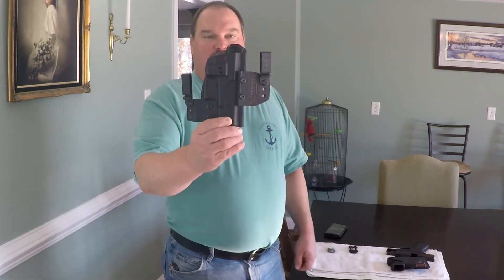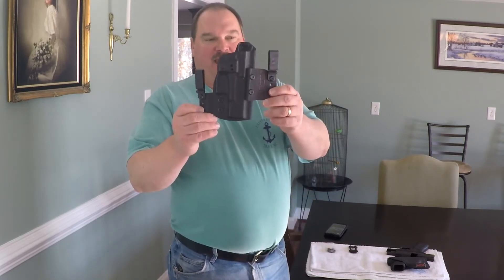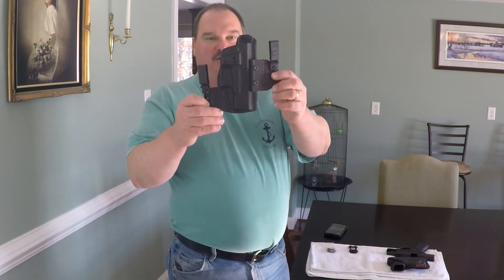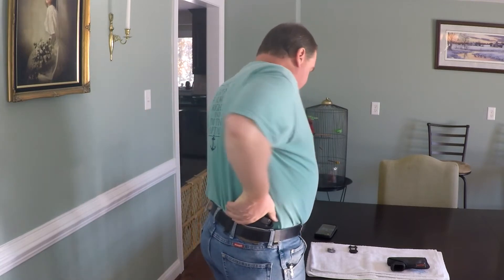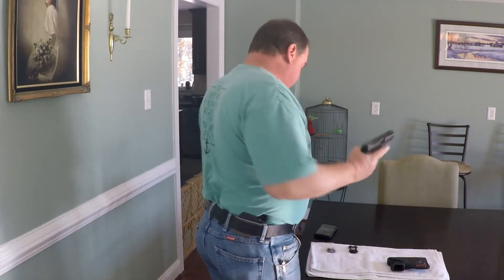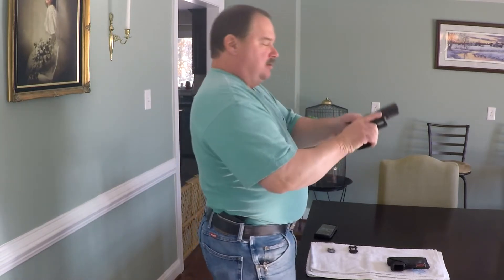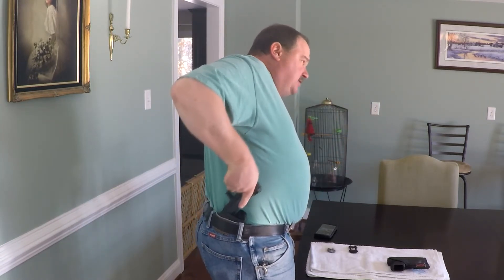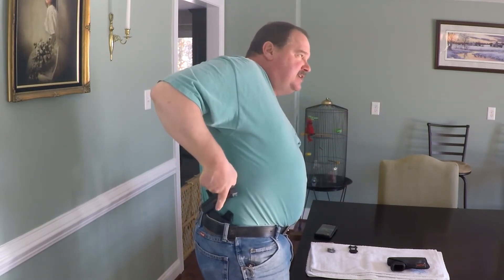Now this one is the Clinger Holsters No Print Wonder. This rides like most of your other inside the waistband holsters. It's adjustable for cant at several different angles from the belt loop supports. I have the No Print Wonder set with my Glock 19 and have it set to ride a little bit lower — I like a little bit lower ride on it. It's very comfortable and easy to get the gun in and out. Any holster you're going to carry a gun in — make sure the gun is clear — and practice putting it in and getting it out of your holster, because you want to be able to do that safely and second nature without shooting yourself.